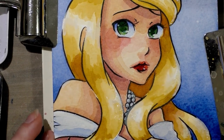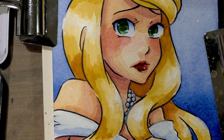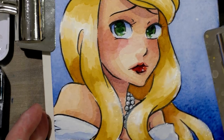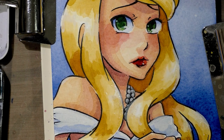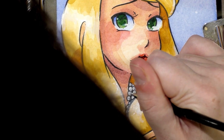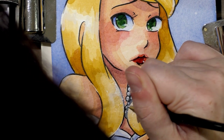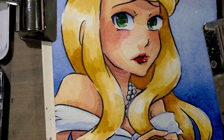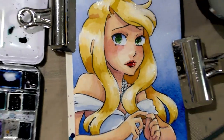All right, so I think other than adding a little bit of a white highlight to those, we're just about finished. Well, the glitter has to dry as well, but otherwise we're just about done. Let's add that little bit of a highlight. I think we're just about finished. So once the glitter has had a chance to dry, I'll go ahead and remove it from the block.